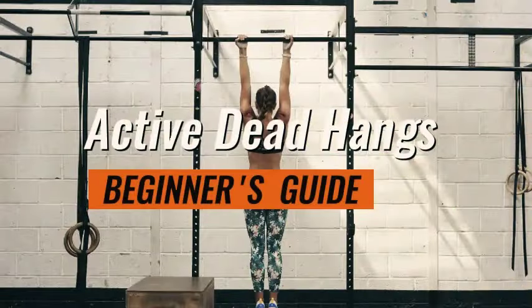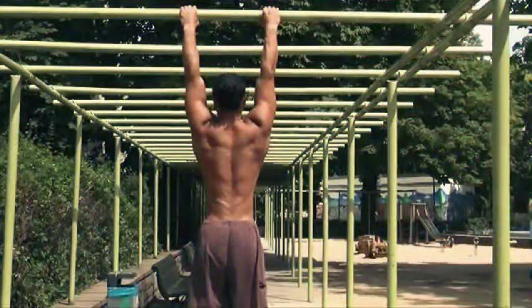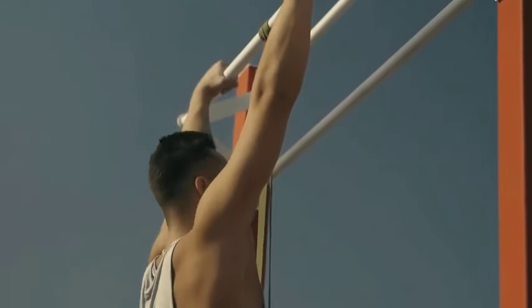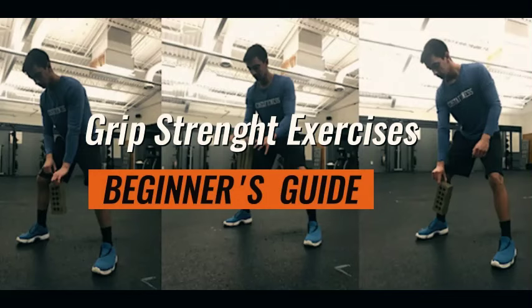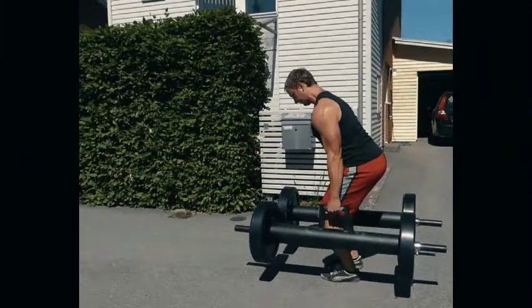Tip two: Active hangs. Instead of passively hanging, engage your muscles actively. In a passive hang you let gravity do its work, fully relaxing the shoulder, back, and core muscles. In an active hang, hold some tension in your arms and engage your back muscles to pull your shoulder blades down and slightly back. Focus on pulling your shoulder blades down and back while maintaining tension in your core — this not only strengthens your grip but also works your upper back and core muscles.